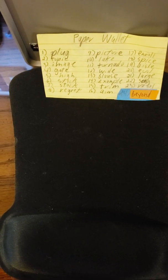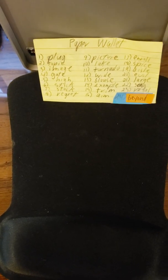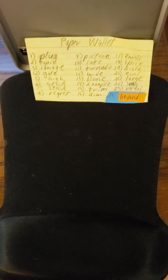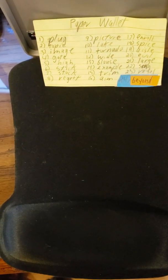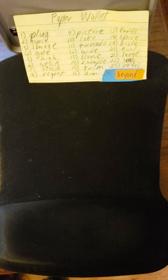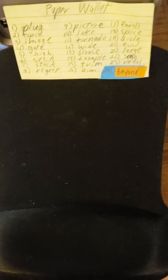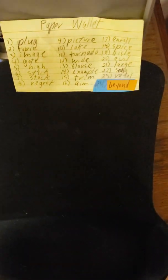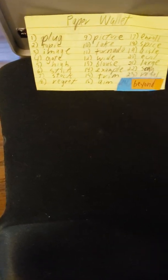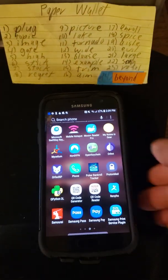I could probably recover my funds using Electrum, but what if my kids or my wife needed to recover it? None of them have ever sent a Bitcoin transaction. I was thinking about this while listening to the Rabbit Hole Recap this week, and BlueWallet had an update, so I decided to try recovering with that.